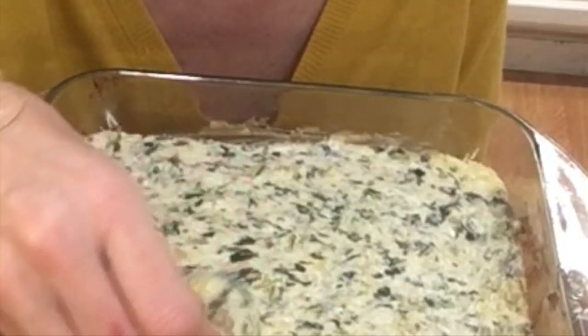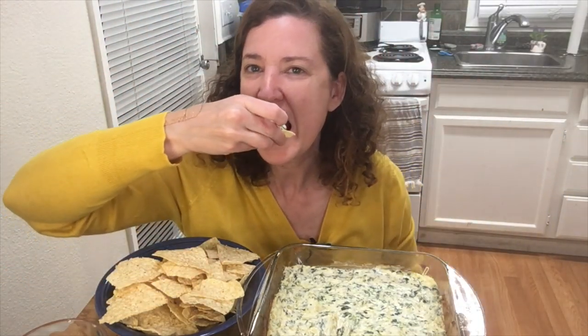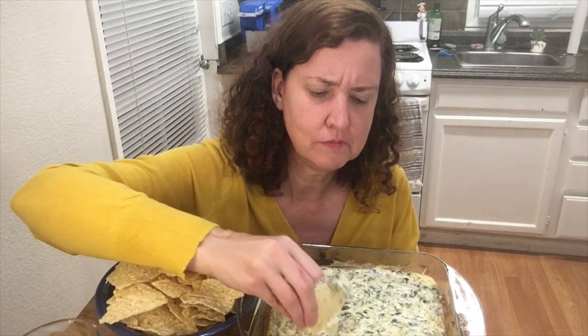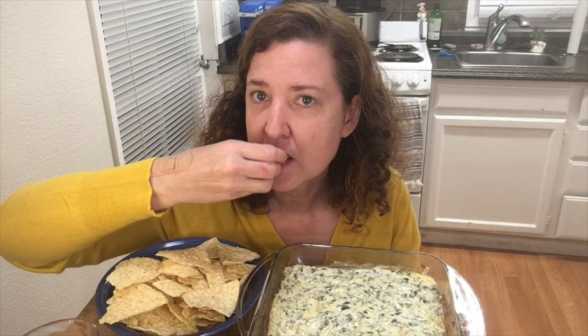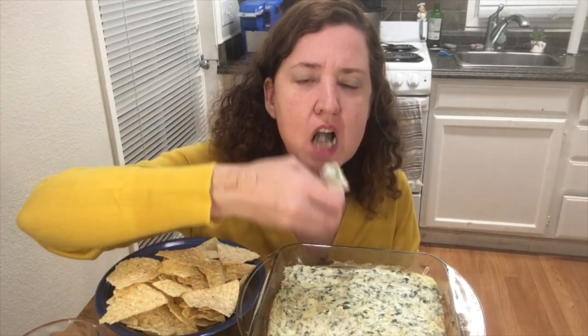Let's try my famous dip! I really recommend it — it's cheesy, it's hot, it's garlicky, it's spinachy, it's artichokely. I don't know if you guys can see the steam still coming out of here. It's very good and very hot. Like I said, I would bring this dip for birthday parties and my sister's kids.